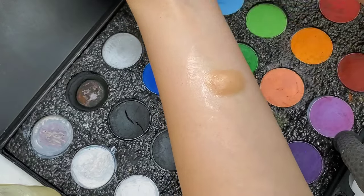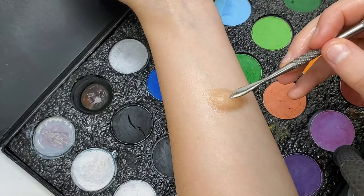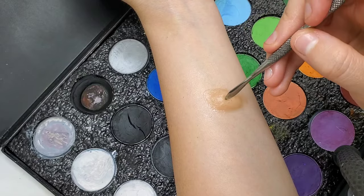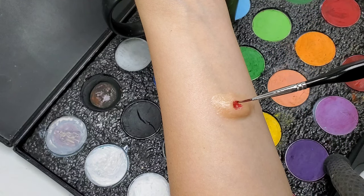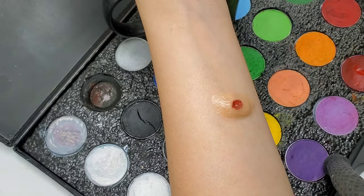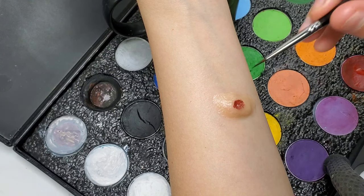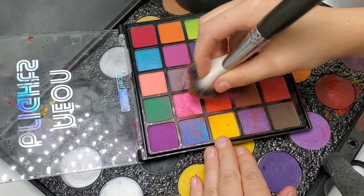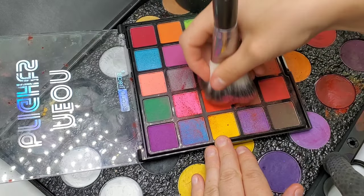After wiping it off, create an indent in the middle using a blunt sculpting tool and really press it down. Fill the indent with red cosmetic, then add a small amount of black to the center. Blend this slightly, then wait for it to set or dry.